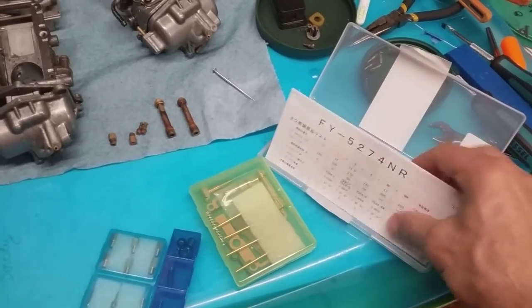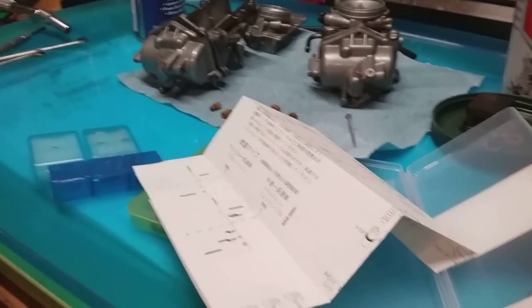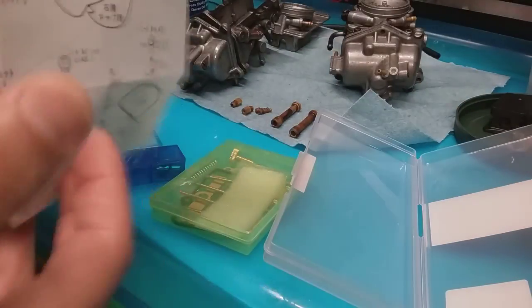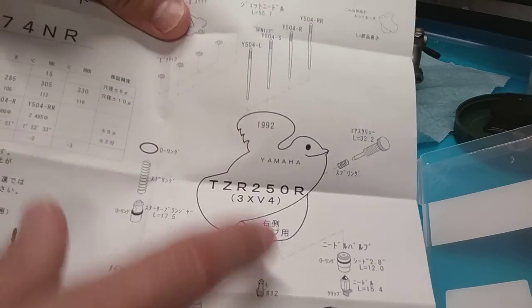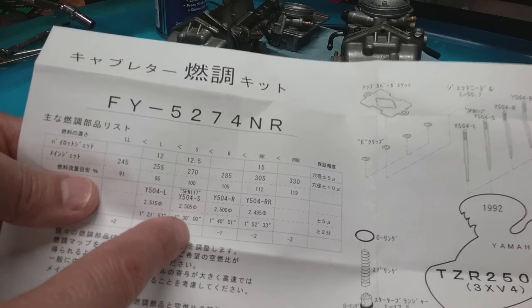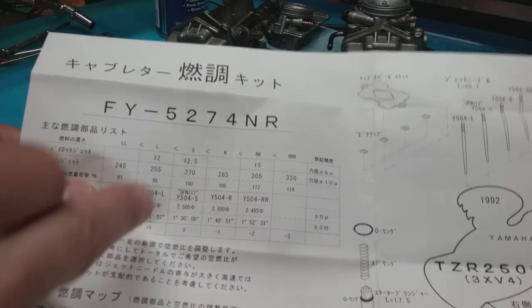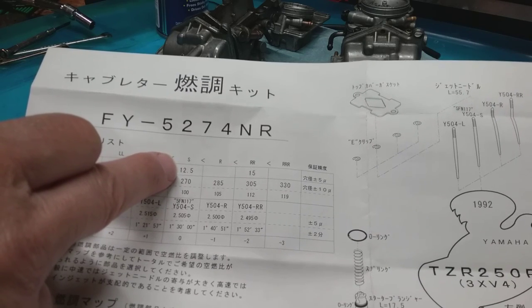I was trying to figure out the model numbers since they don't all seem to match up with all the little parts. You get a nice breakdown sheet showing TZR 3XV-4, 92. They send you an array of main jets — I need a 270 because I'm going back to standard stock jetting for a 92 TZR-R, not an RS or RR. My pilot jet was a 15, which is more aligned with a 1991, so I'm going back to 12.5.